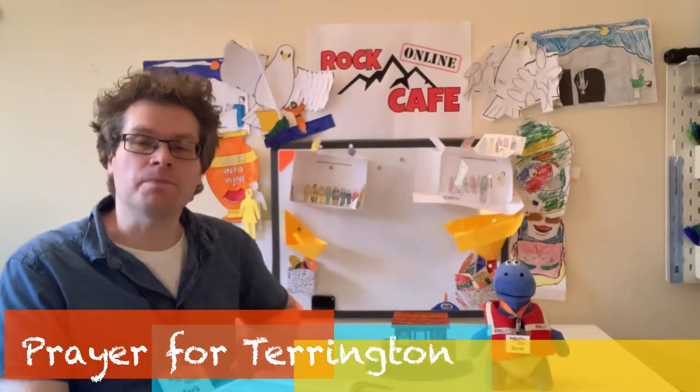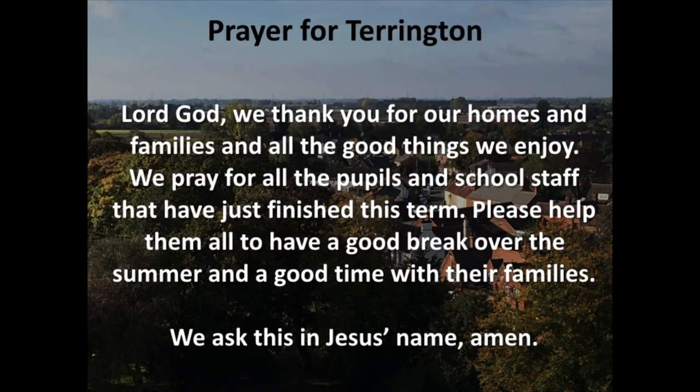Prayer for Tarrington. This week we're going to pray for the pupils and teachers having just come to the end of a very unusual term. The words will be on the screen so that you can join in at home. Lord God, we thank you for our homes and families and all the good things we enjoy. We pray for all the pupils and school staff that have just finished this term. Please help them all to have a good break over the summer and a good time with their families. We ask this in Jesus' name. Amen.